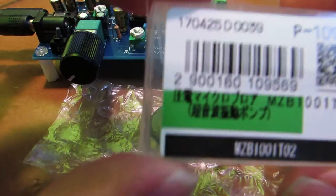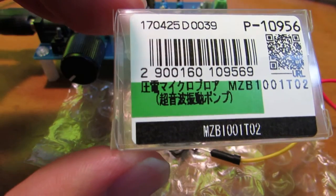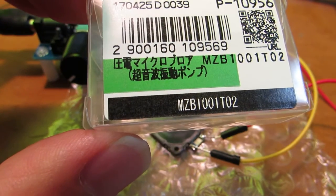Hello, this time I got a very interesting device. It's an ultrasonic vibration air blower.